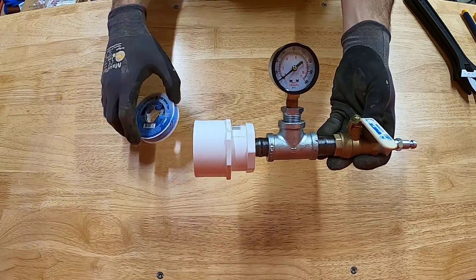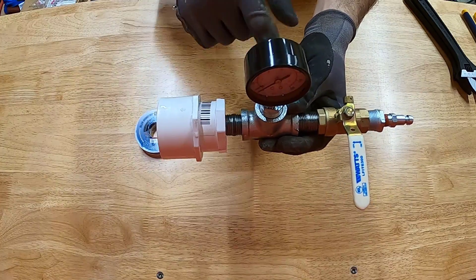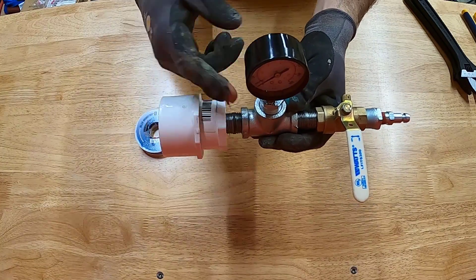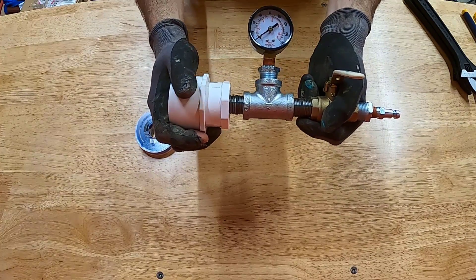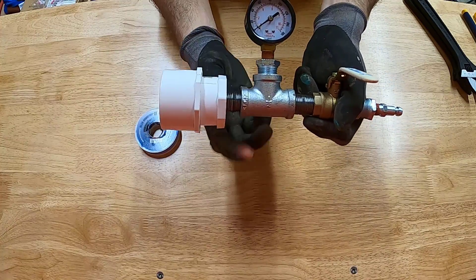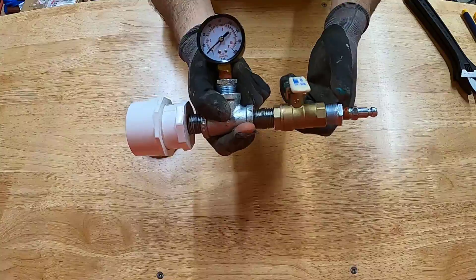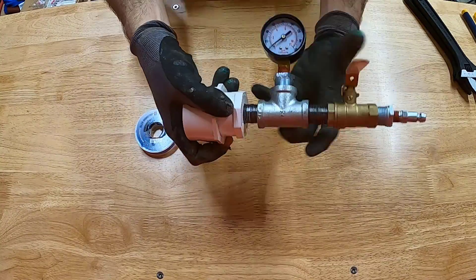This is all dry fit, so I'll disassemble it and apply Teflon tape to all the threads. If you have a vise on your workbench you could clamp the tee in to hold it secure as you tighten in the nipples and bushings. My vise actually broke, so I'll just use a couple of wrenches to hold everything and get it tightened up snug.